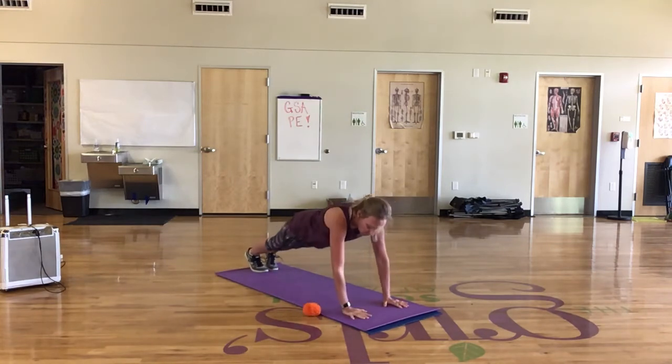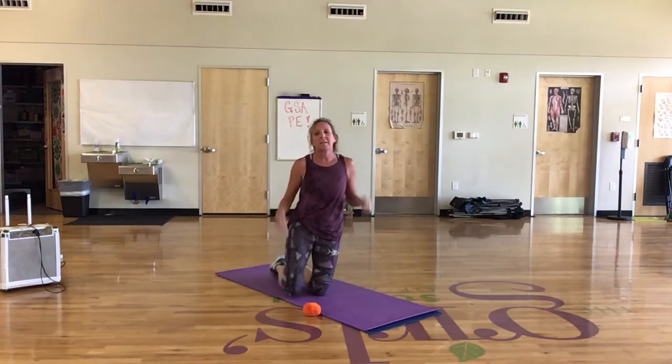See how many times you can switch that ball from side to side. Good luck.